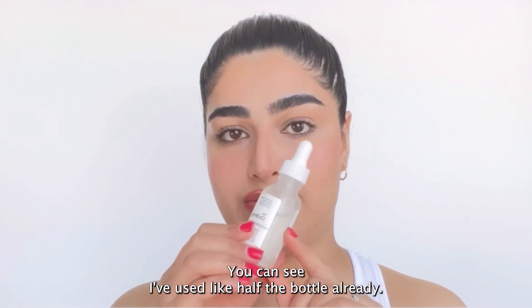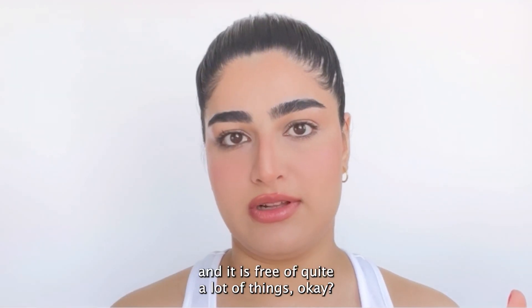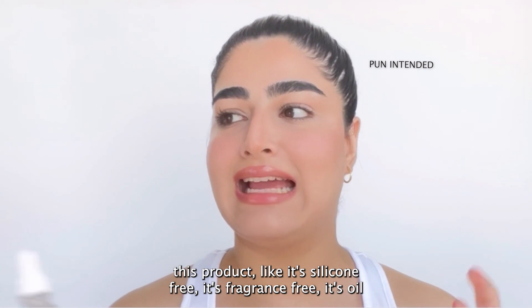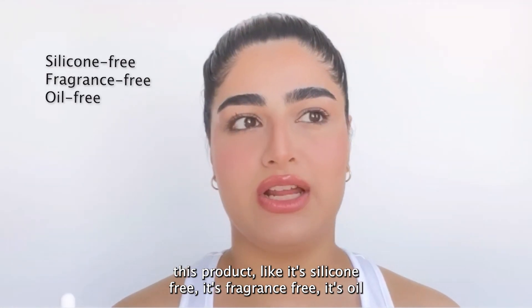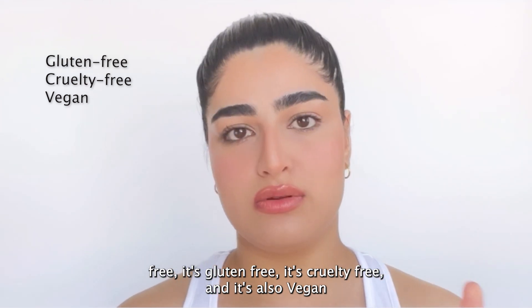You can see I've used like half of the bottle already. This bottle comes in two sizes: 30 ml and 60 ml. And it is free of quite a lot of things — it's silicone free, fragrance free, oil free, gluten free, cruelty free, and it's also vegan.